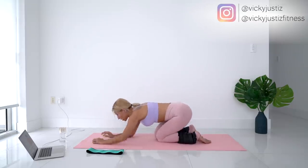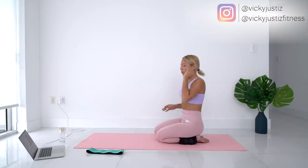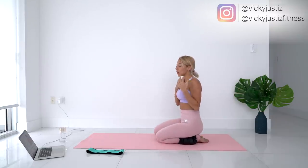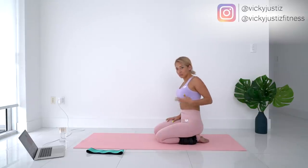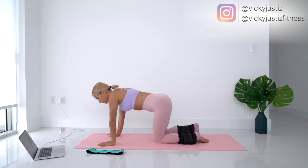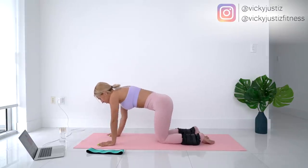Rest 30 seconds. When you do this one, really focus on trying to squeeze your glute at the top — go up to the top and just flex it. Play around with the positioning to find the place where you feel it the most, because the more you feel it, the more you're working it and the better results you'll have. All right, ready — other side!